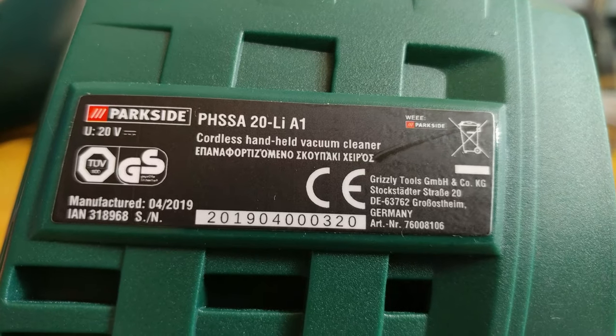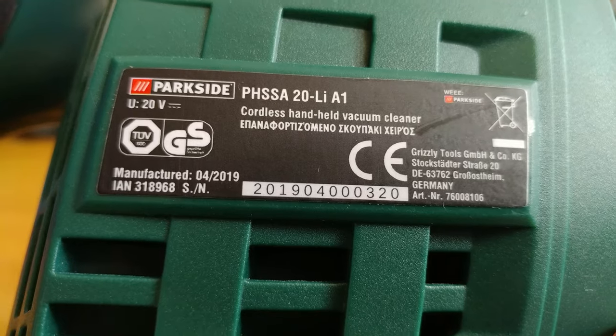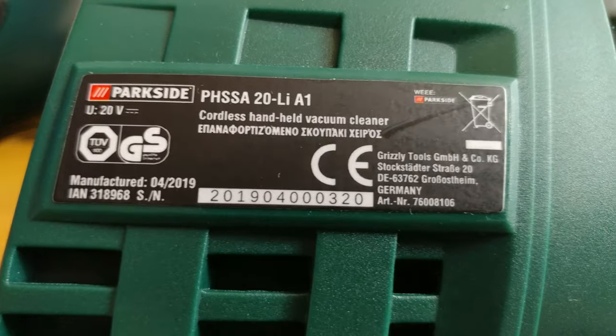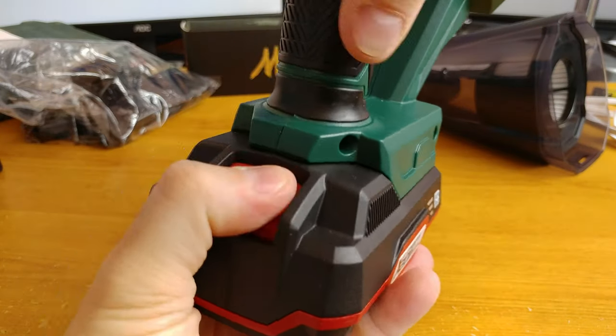This is the information on the label of the device. Unfortunately, there is no information about the wattage of the device, which would be quite informative. I did check the suction of the device with my Mystic Mist later in the video.